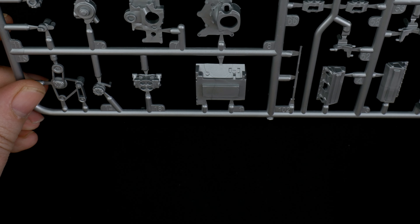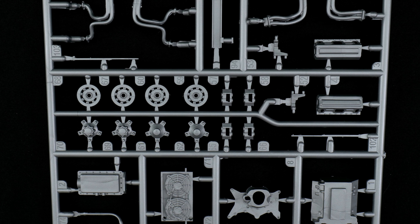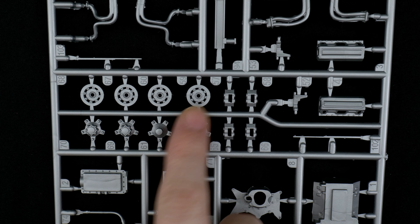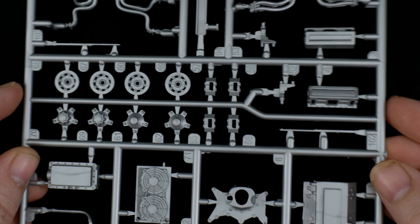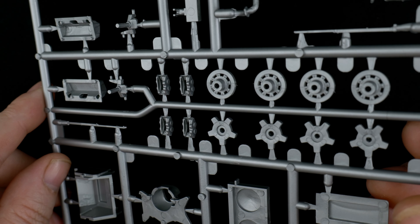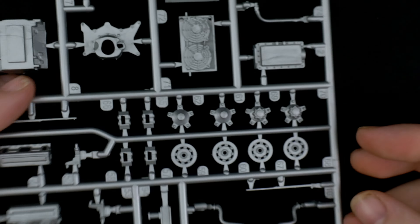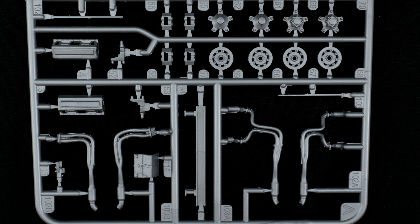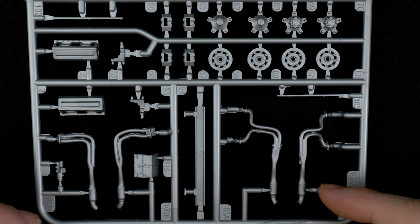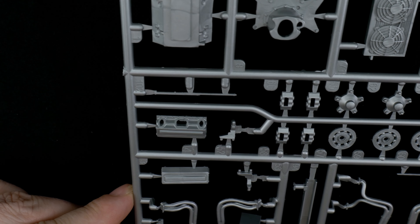The engine block is also here, though it's pretty light on detail. In the center section we have the inside of the wheels — the center part of the wheels — and the brake rotors. Brake calipers are here and they are separate, which I like to see — makes it easier for detail painting. Moving down, we have the heads, two options for the exhaust headers, and a battery.